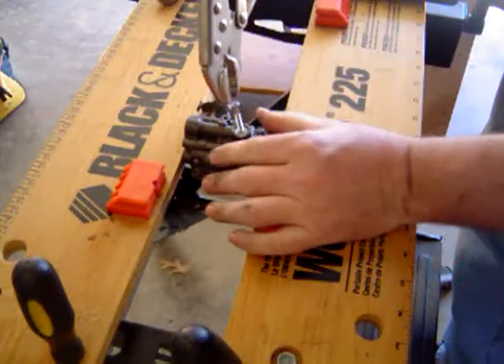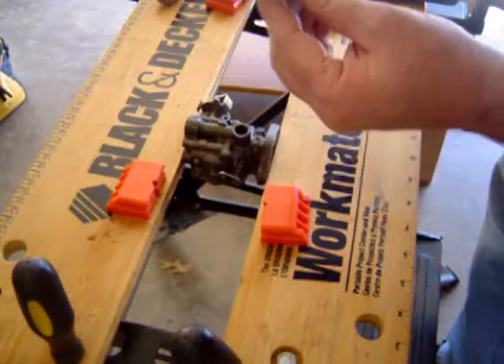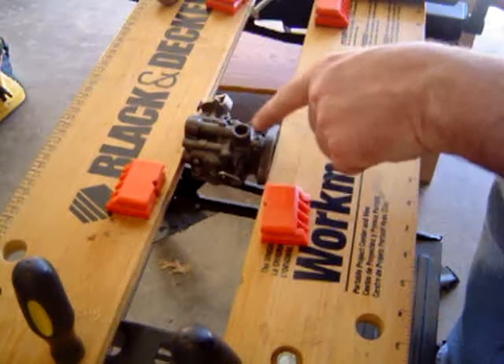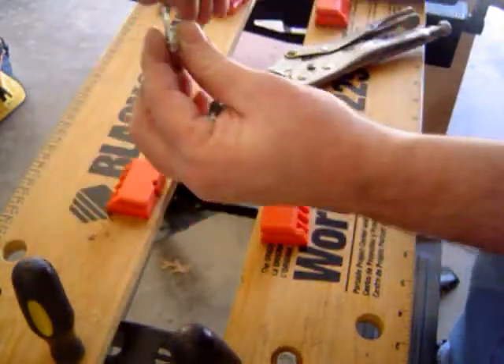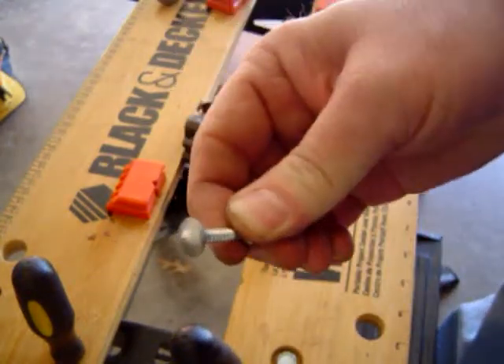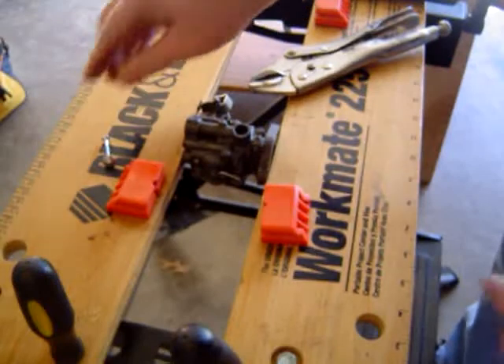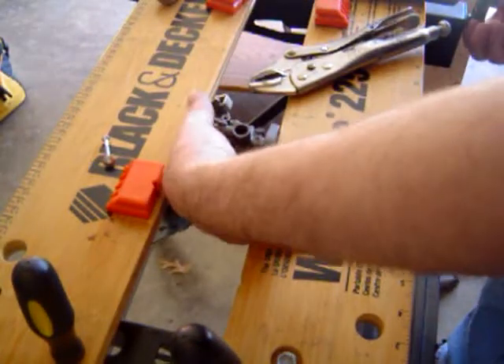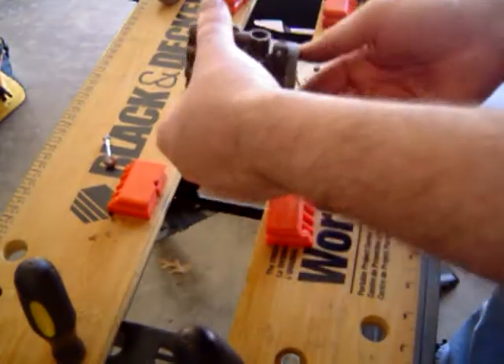Everybody does it a little bit differently. The important thing is to remember not to go down too far where you can damage the bottom of that little bowl. So I've taken that out — as you can see, I've threaded a little bit into it. It pulls out the little expansion plug. So I'm going to loosen this up here, holding the carburetor.